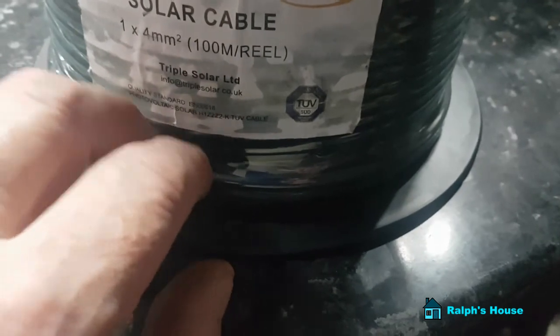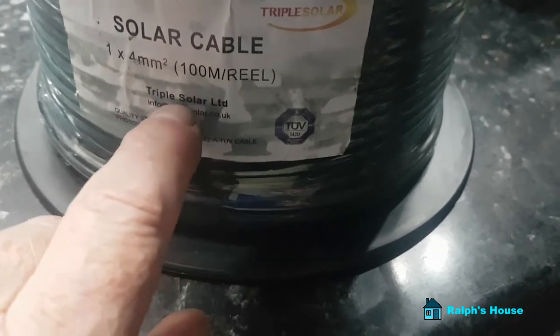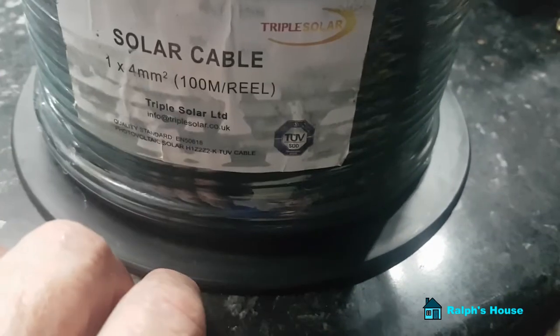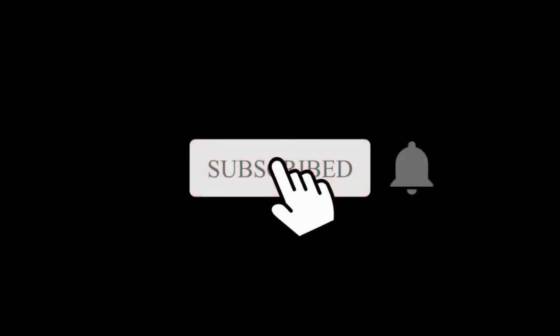The cable I'm using at the moment certainly is not as good as 4mm, so it'll be nice to get those set up. That's it for this week. But if you have a look at Ralph's house next week, I'll have the whole solar setup on a board and I'll explain how everything works. And don't forget to subscribe.